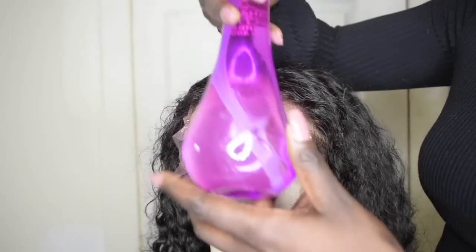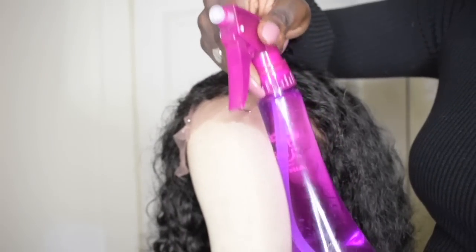Back to the hair. So you're going to form a middle part. Look at this part that I just made, guys. Look how natural it looks. Now that we got our part, you're going to get your water bottle spray.